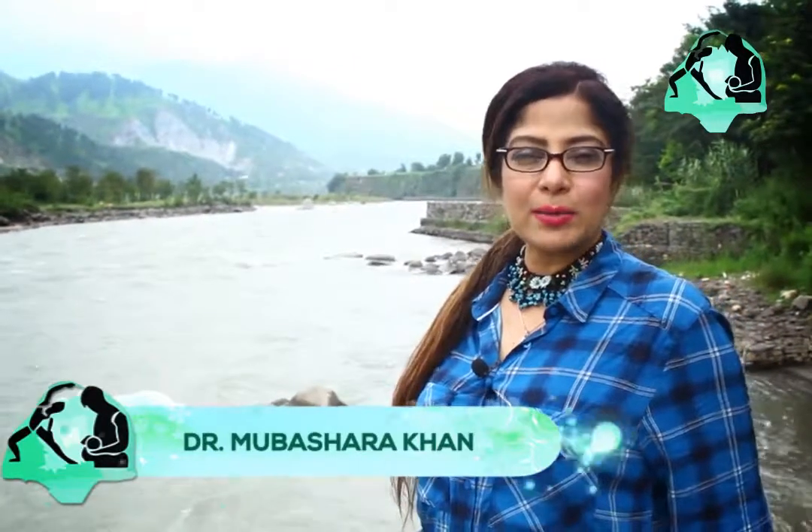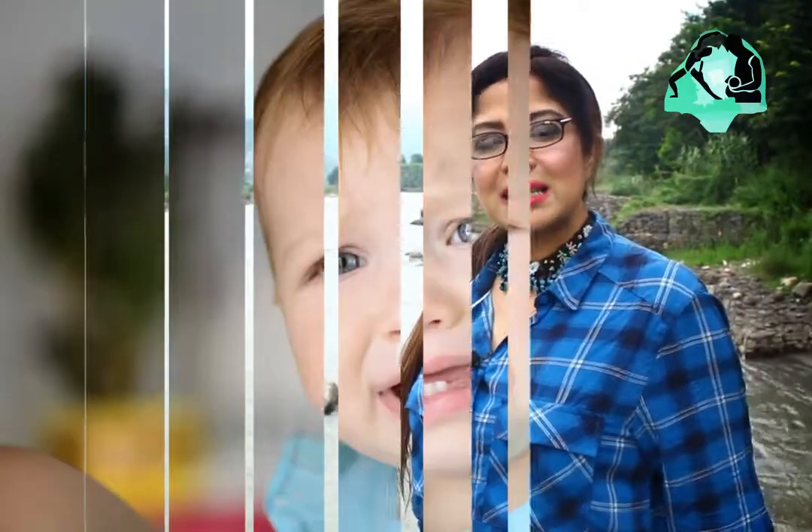Hi everyone, welcome to Pakistan Northern Areas. Today I have a very valuable tip for mothers who are having a lot of problems, especially with young kids when they start teething.